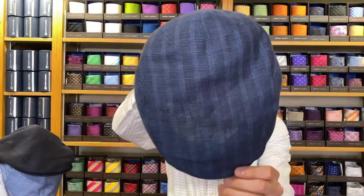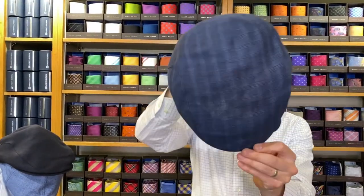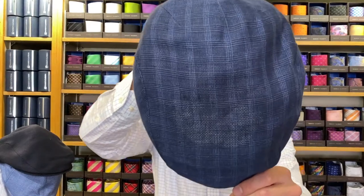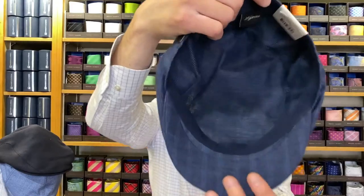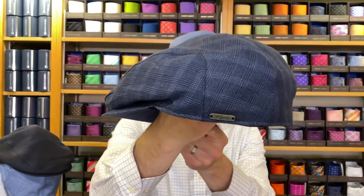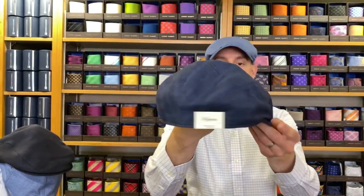Next up, we have the Glenn Check Ivy Slim cap. This one retails for $110. It only comes in this one pattern, though if you like this pattern it will be available in other styles we're going through today. This is the Ivy Slim in the Glenn Check — the Glenn Check being the pattern name. It's called Navy in their Glenn Check colorway, it's 100% linen with that mesh lining, and retails for $110.